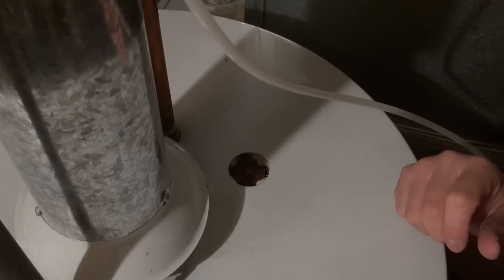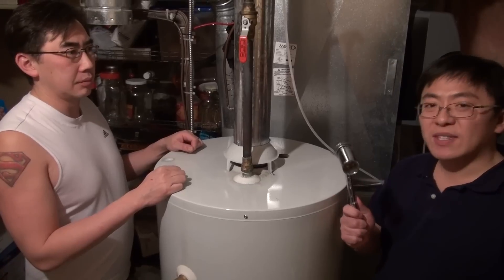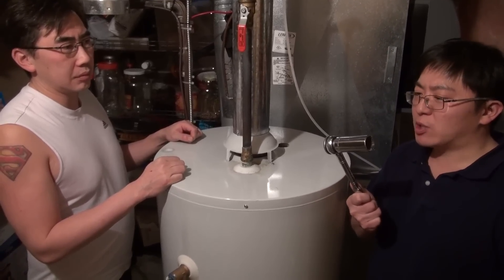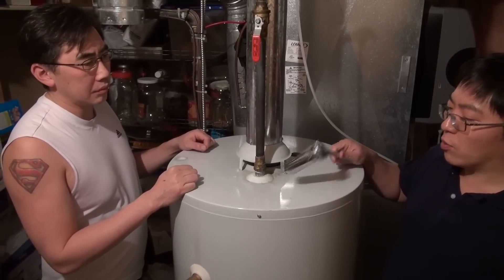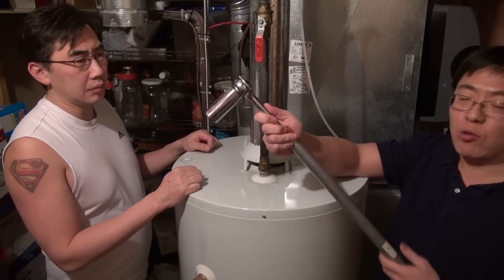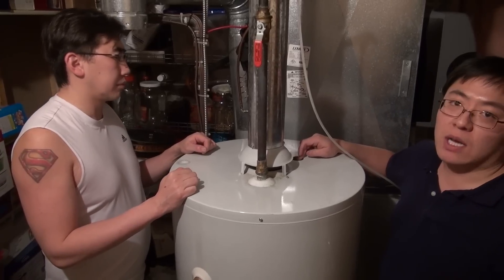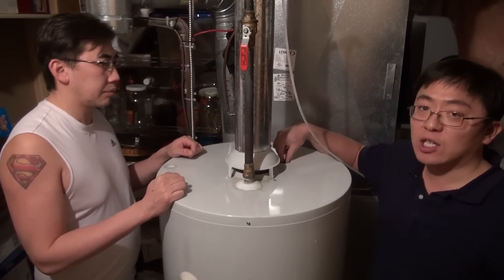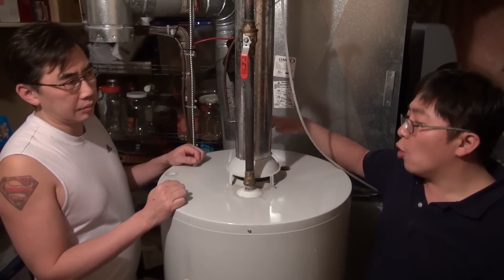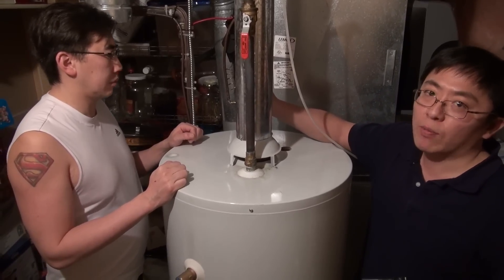Some of the tools we're going to need to remove the anode rod are a 1 and 1/16 inch six-sided socket or a 27mm socket for metric, a half inch drive ratchet or breaker bar, as well as an extender pipe that can go onto the end of your ratchet to break the anode rod free. It's always best to have a helper hold the water tank while you're undoing this rod to prevent any shifting of the water lines, gas lines, or power cables.